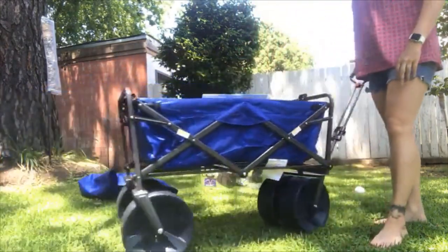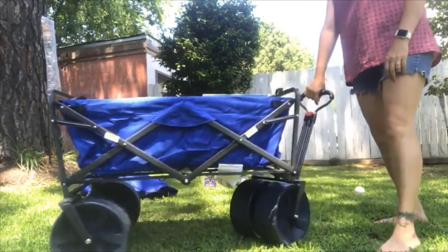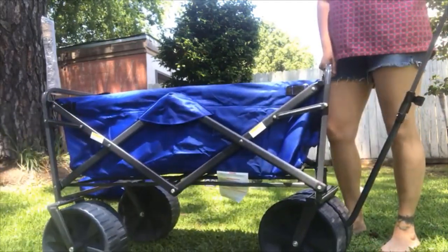We haven't used it at the beach yet so I don't know how well it's going to do on the sand, but I put both of my toddlers in it and it seems to hold just fine so I think it will work out great.